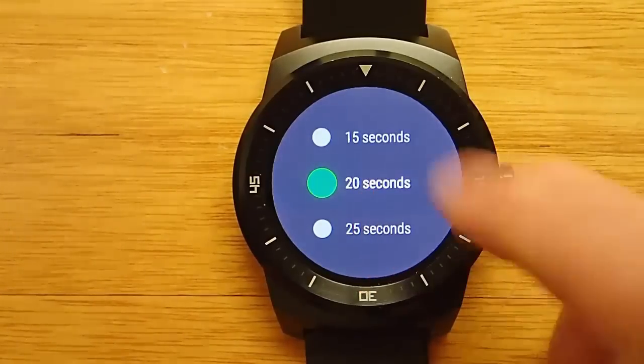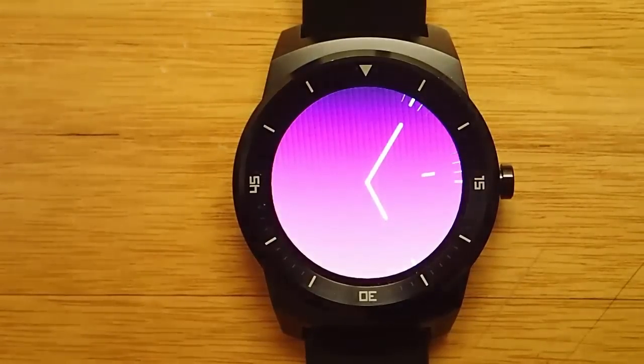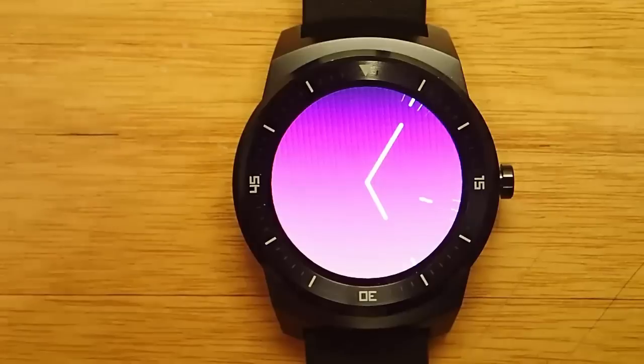And Stay Lit fixes that problem. With Stay Lit, you can manually set how long you want the active display mode to last. So right now I've set it to 20 seconds, whereas before it was 5 seconds.